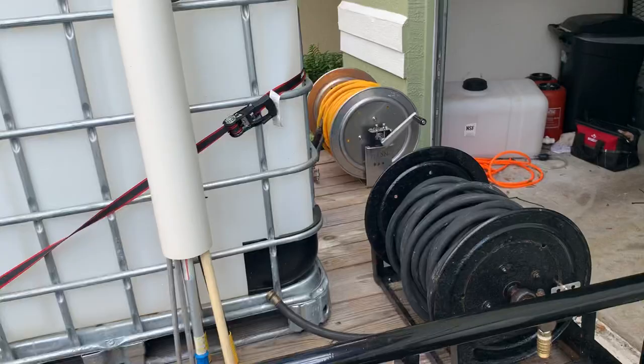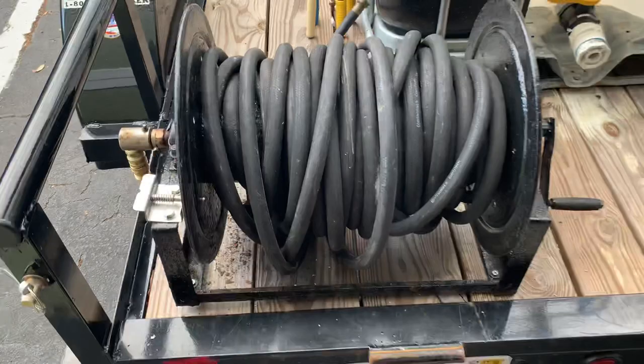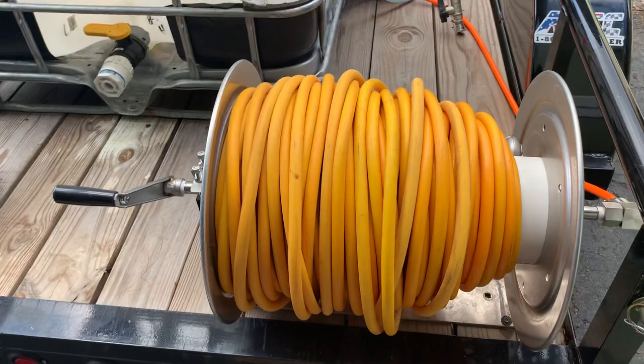I have about 100 feet of garden hose here — probably going to be getting some better quality garden hose. This is an all-hose reel I have mounted there. And then here's 300 feet of soft-washing line on a Titan hose reel.